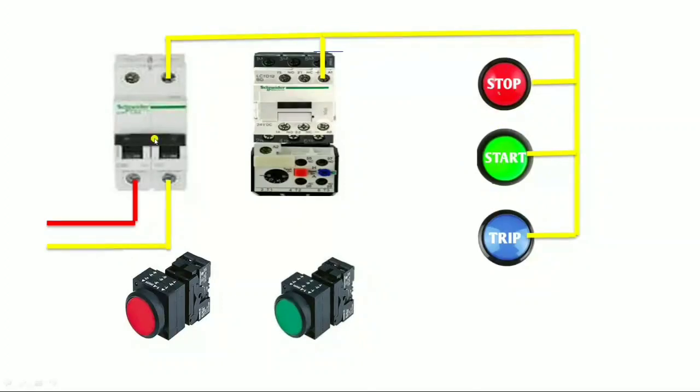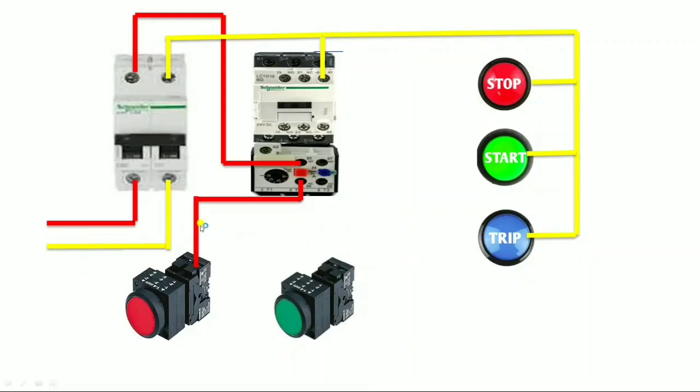Now let us start the control wiring of the phase side step by step. First we connect the phase wire to the control MCB, then give it to the overload relay. We normally start control wiring from the overload relay. When our motor is overloaded, this overload relay trips and our starter stops. Now connect the output of the NC of the overload relay, then give supply to the NC push button input, then connect the NO output to the input. The NC output goes to the NO input.